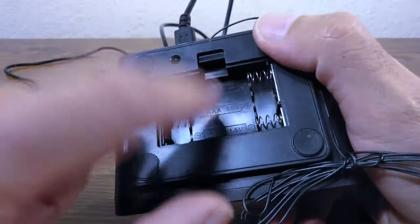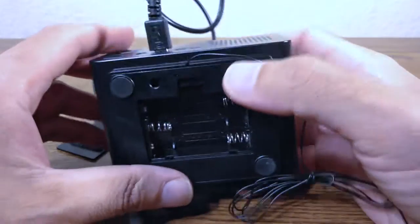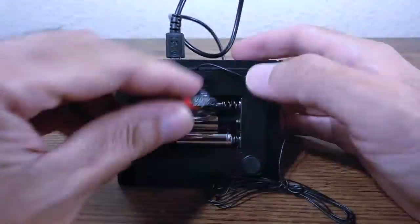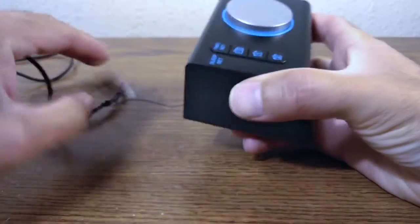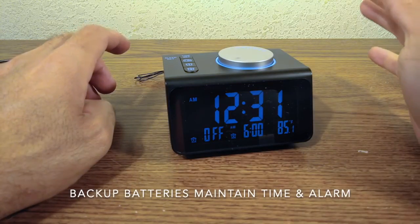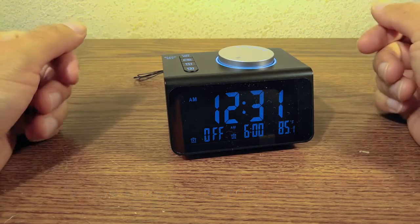The backup batteries are triple-A. Let's get some and plug this in. If you were to pull out the power cable, it keeps working on battery backup — press the button and it works, then turns off.